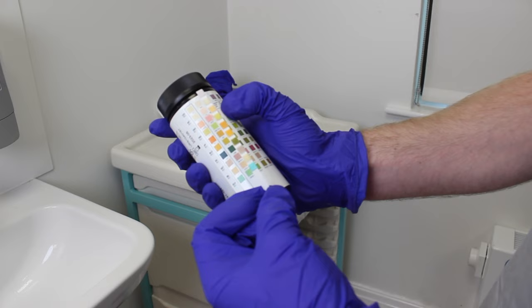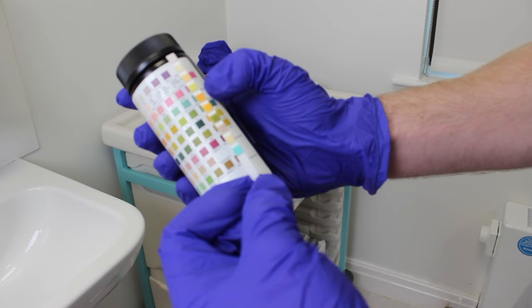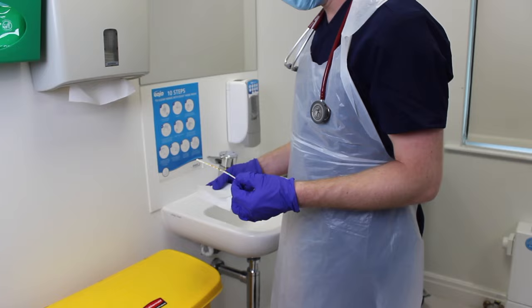Hold the stick at an angle and wait the required time interval before reading the strip against the color chart. Once you've interpreted all of the tests, discard the sample strip into the clinical waste bin along with your PPE.